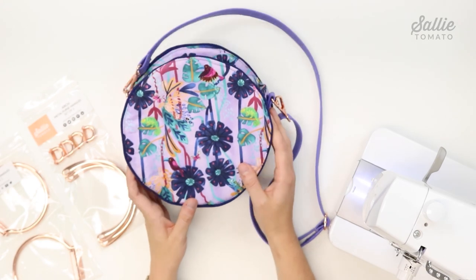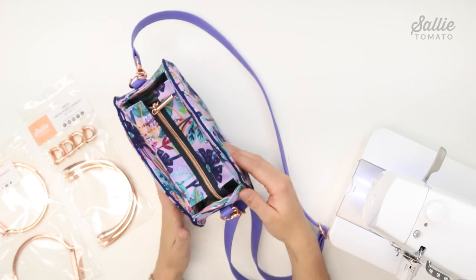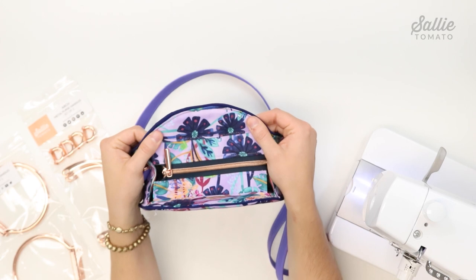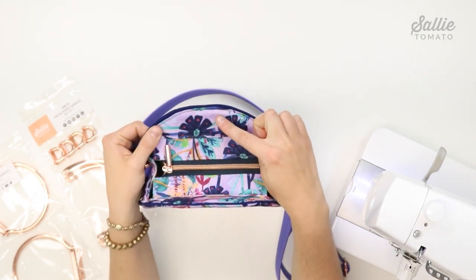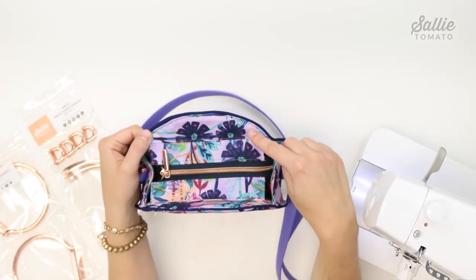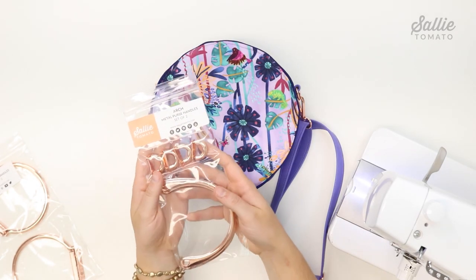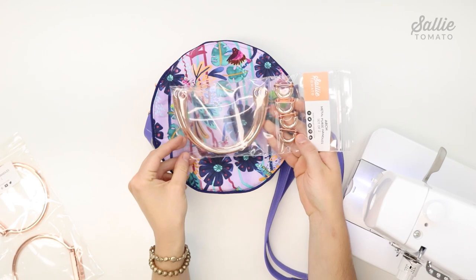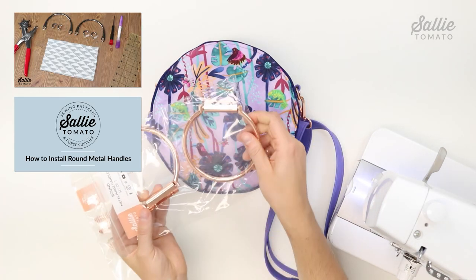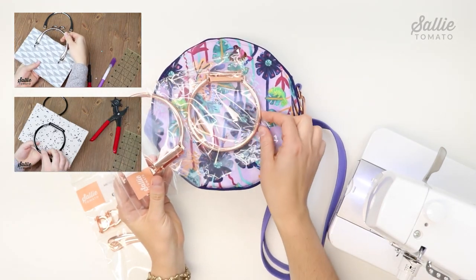The last section of instructions is optional — adding metal purse handles. If you don't want metal handles, your bag is complete! If you do want to add them, on the wrong side of each main panel mark the top center and a horizontal line down from the top edge to mark handle placement. Insert one handle centered along the horizontal line. Visit our YouTube channel for tutorials on installing both styles — we have a separate tutorial for arch handles and for round metal handles.